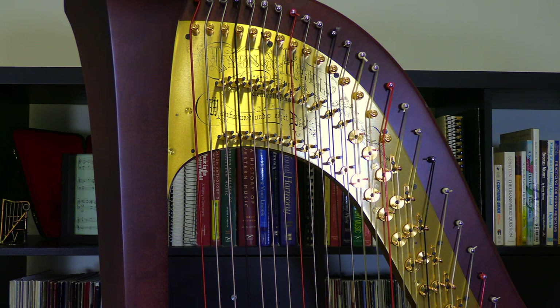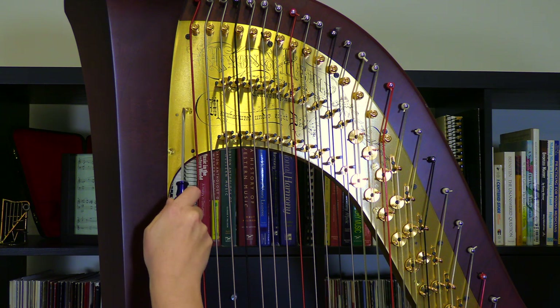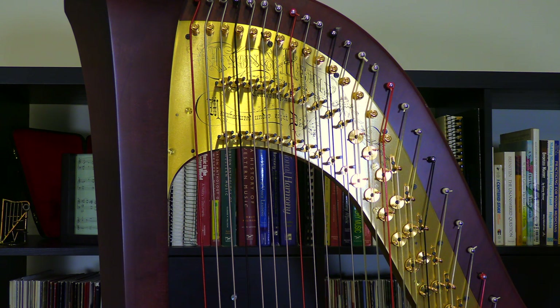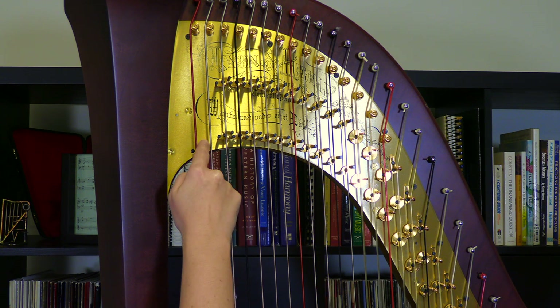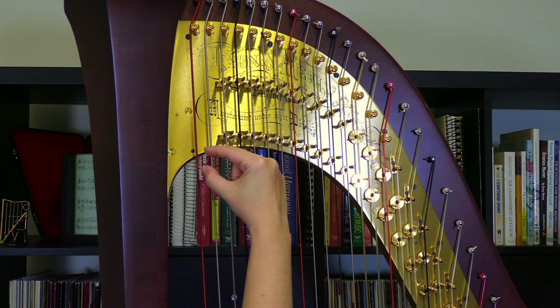First we need to determine which screw corresponds with the action block. You can see that we have a couple of black screws and then a couple of gold screws that really blend in with the metal, so some people just get a bit confused by all of the choices. But the easiest way to think about it is to imagine where the action block is — it just runs in a little curve right along here and it's quite thin.